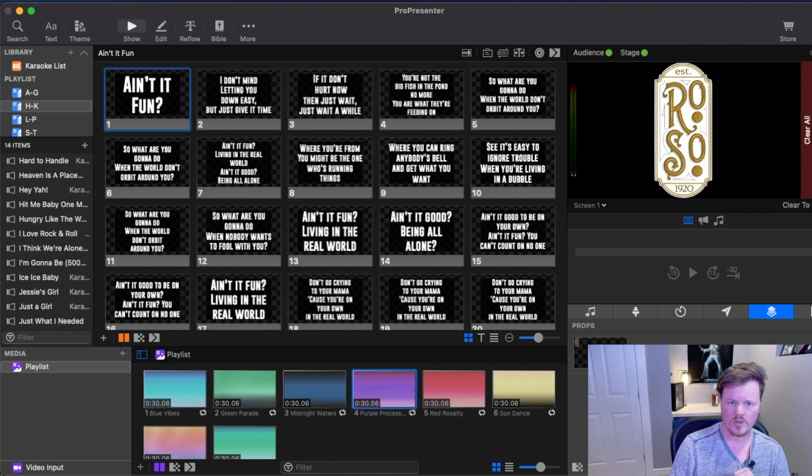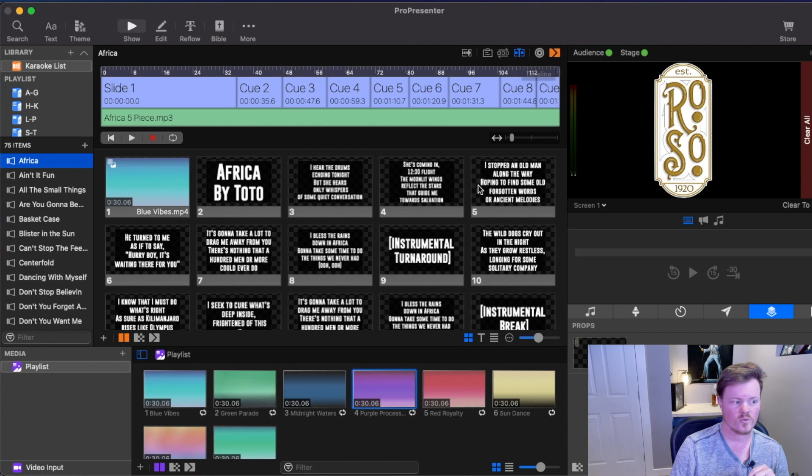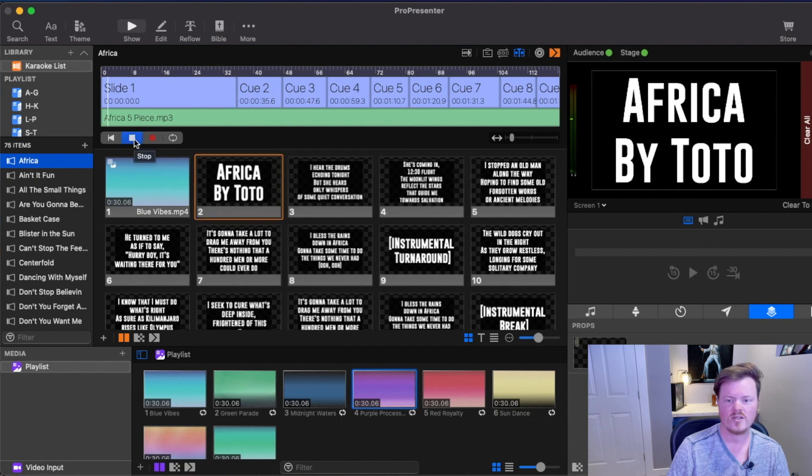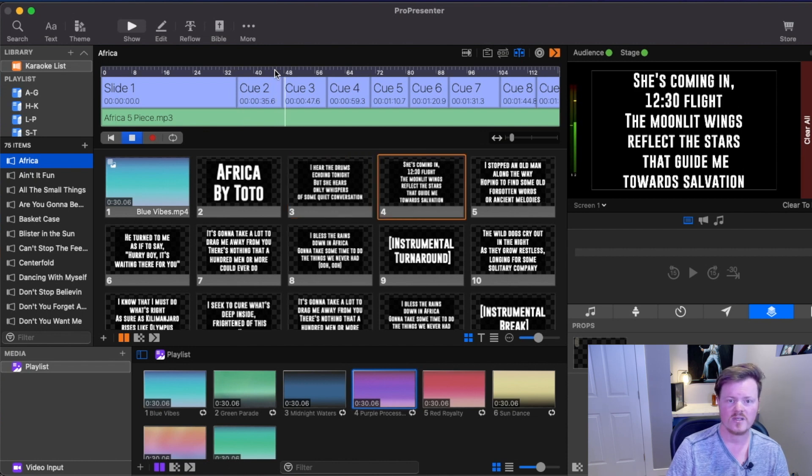Another thing you can do is set up automation in ProPresenter, either using MIDI commands — like if you're running it with Ableton — or in our case, we could take the tracks we had put into Band Helper, put them into ProPresenter, and synchronize the audio with the slide changes. This green line here represents the MP3 of the backing track. Going through the timeline view, you can see that as the audio file progresses the slides change automatically and it's completely automated. Unfortunately, we didn't have time to do that kind of setup, but if we end up doing more of these in the future, that would definitely be a workflow we'd look into.